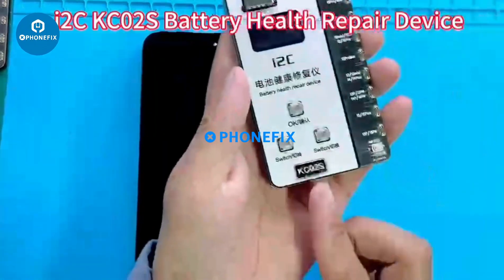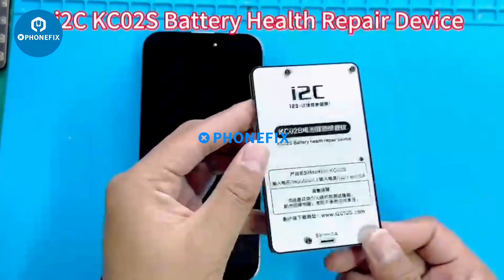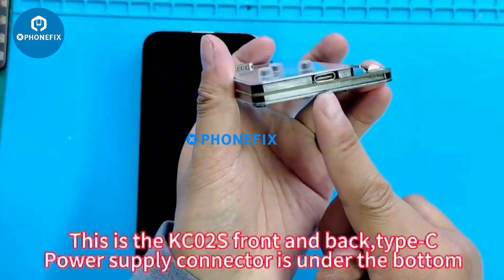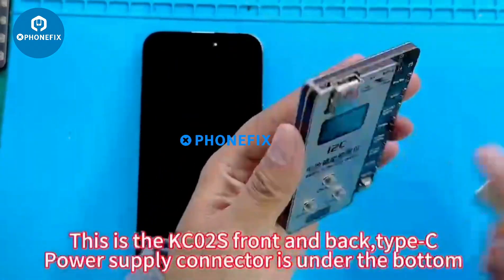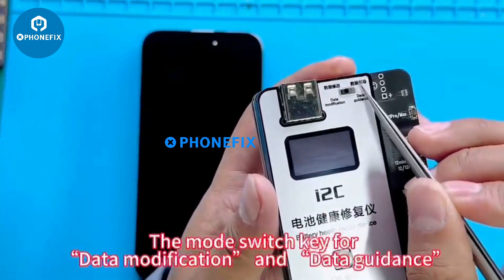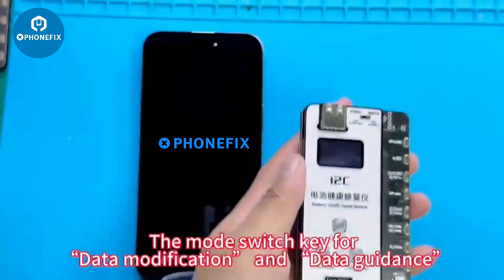This is the IRC-KC02S Battery Health Repair Device, shown front and back. It features a Type-C port, a power supply connector on the bottom, and a mount switch key for data modification and data guidance.